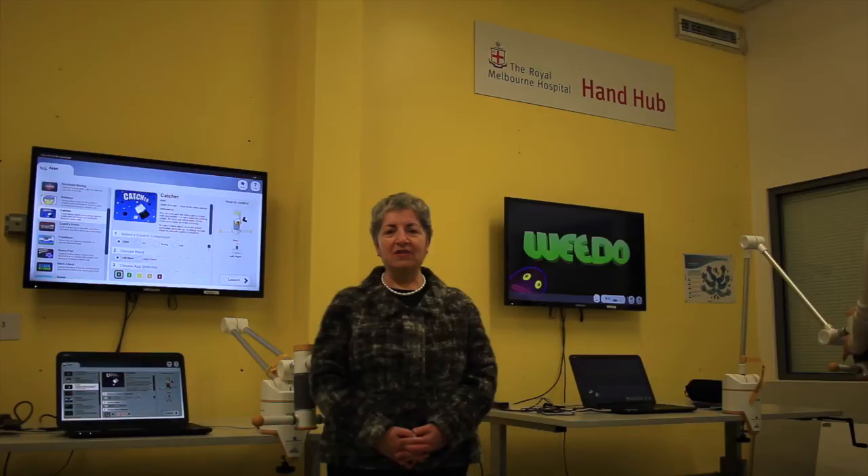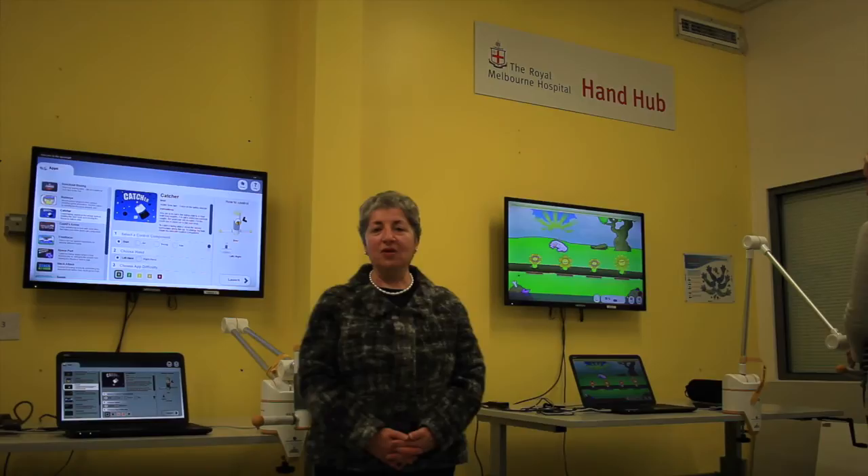My name is Mary Galear. I'm a Professor Royal Fellow at the Department of Medicine at the University of Melbourne. I'd like to welcome you to the Hand Hub at the Royal Park Campus of the Royal Melbourne Hospital.